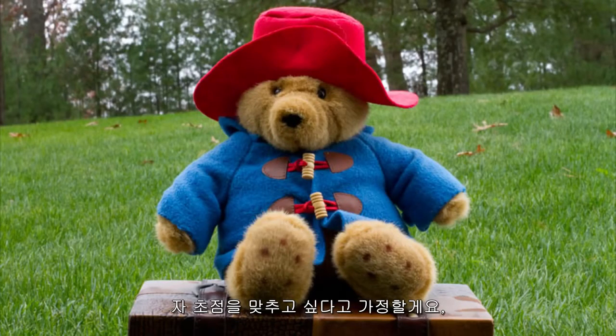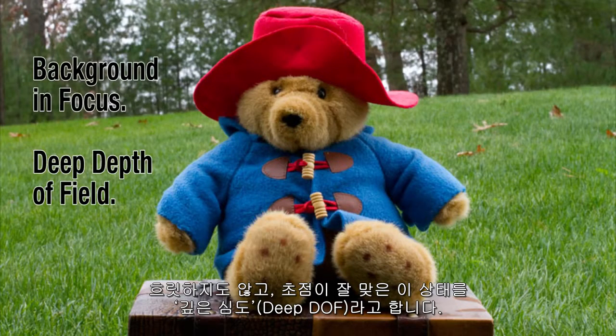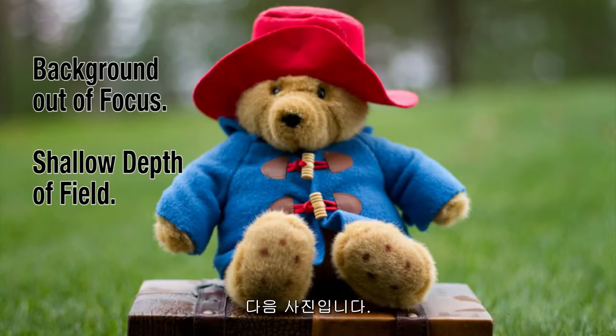Yes. Let's say you want to keep everything in focus. In this shot, there's no blurriness and everything is pretty much in focus — this is called a deep depth of field. Now let's say you want the viewer's attention to be on an object or person, disregarding the background. Here's another shot, focused on the subject with a blurry background. This is called a shallow depth of field.